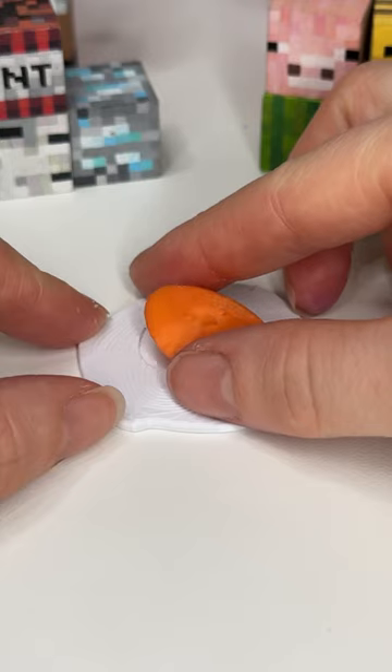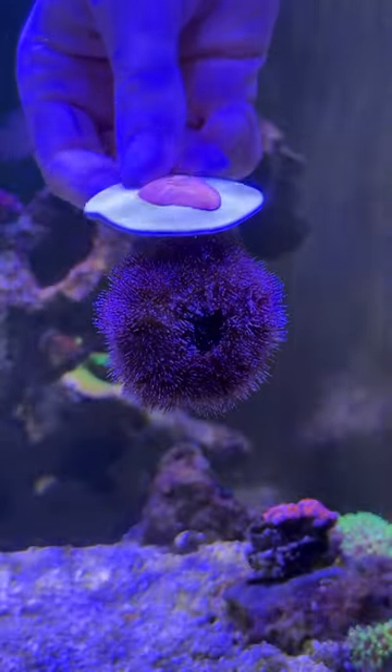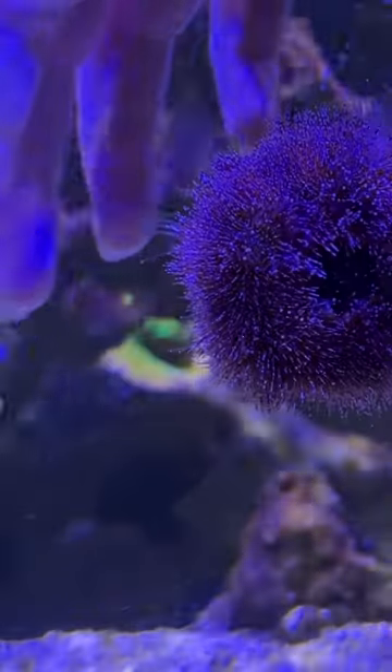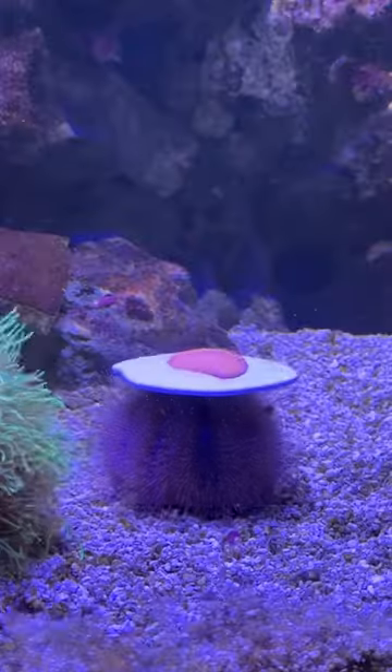Once it was done printing, I put the two parts together and it was so cute. I then headed down to the tank to find Dumpling. I tried to give him his hat on the glass but he didn't like it — he was like, this is a bad angle for me. So I waited until he moved somewhere else, gave him the hat again, and he ended up liking it. It is so cute.